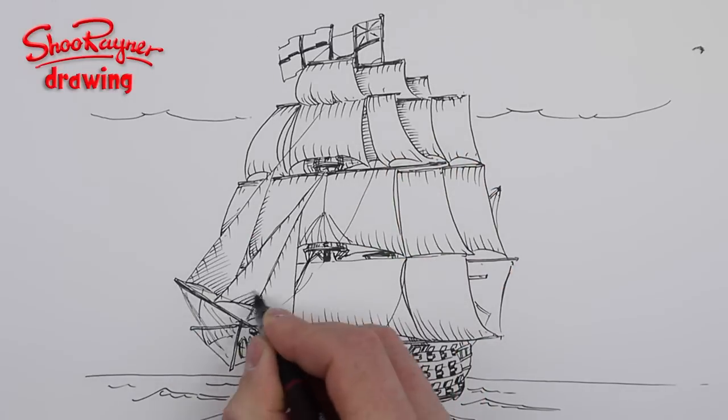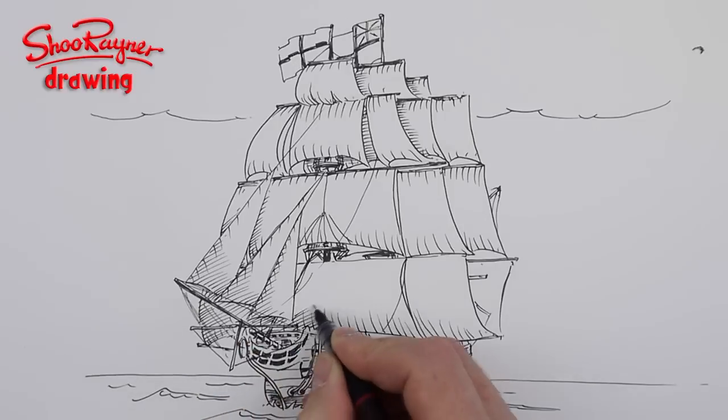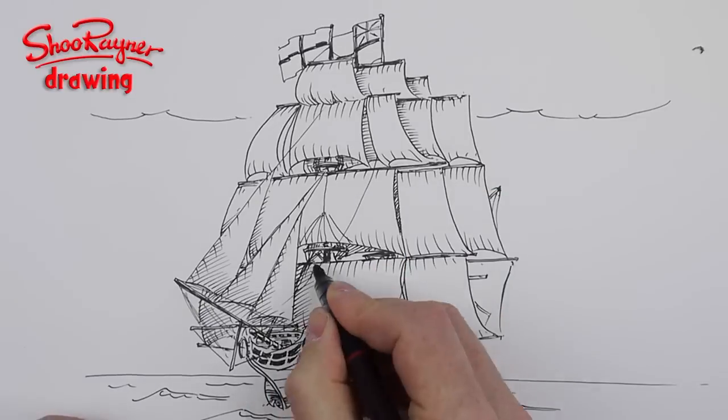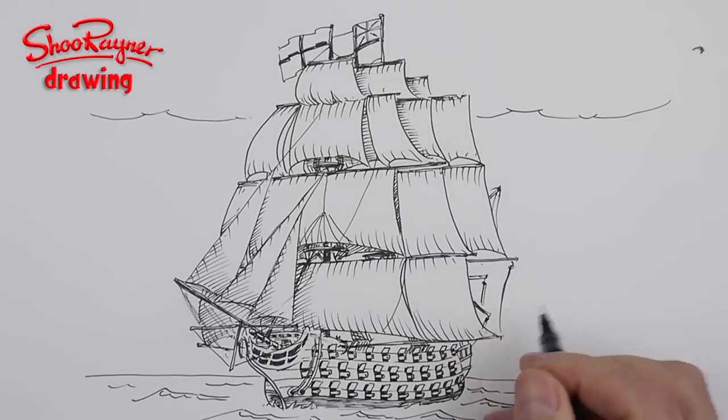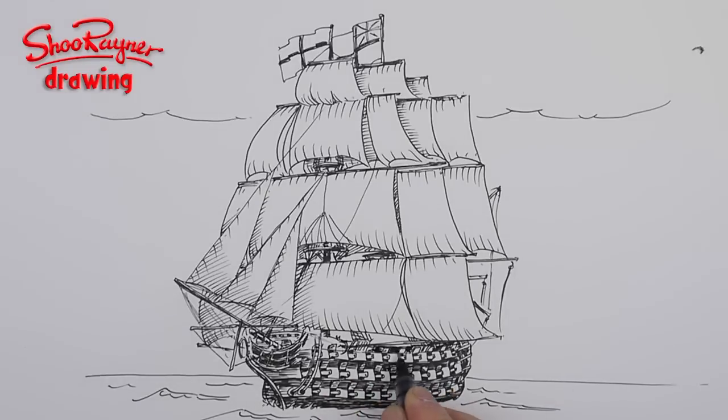Now I'm rendering and putting shape into it. You can see the jibs are in front, so on the sail behind I put a bit of rendering to bring the jib in the foreground out. Now I'm just going to work on the hull — render, render, render — you just have to keep working at it.